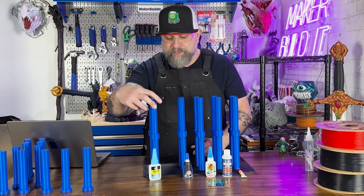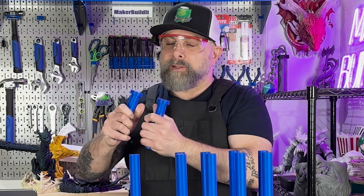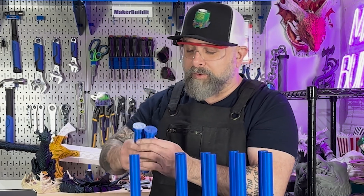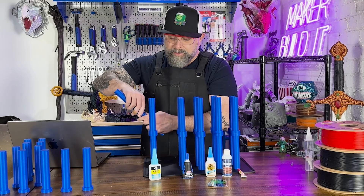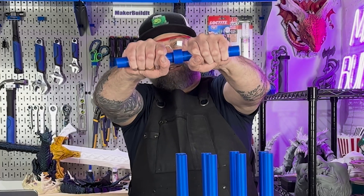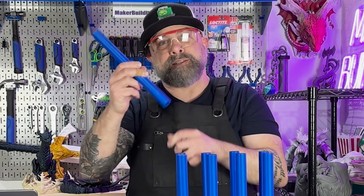We're going to start with the DAP superglue. This is the brake test. Okay, the PLA didn't break, so the glue actually failed on the brake test. Let's try the twist test. Okay, it passed the twist test.